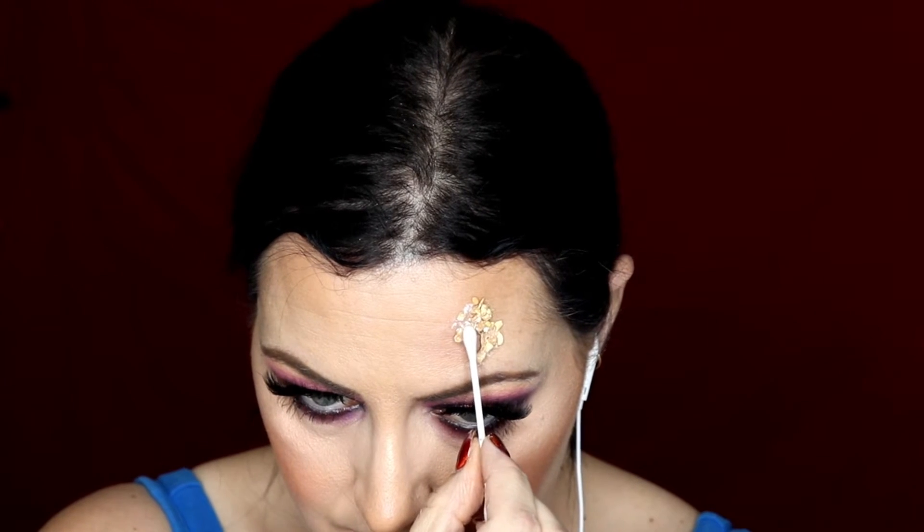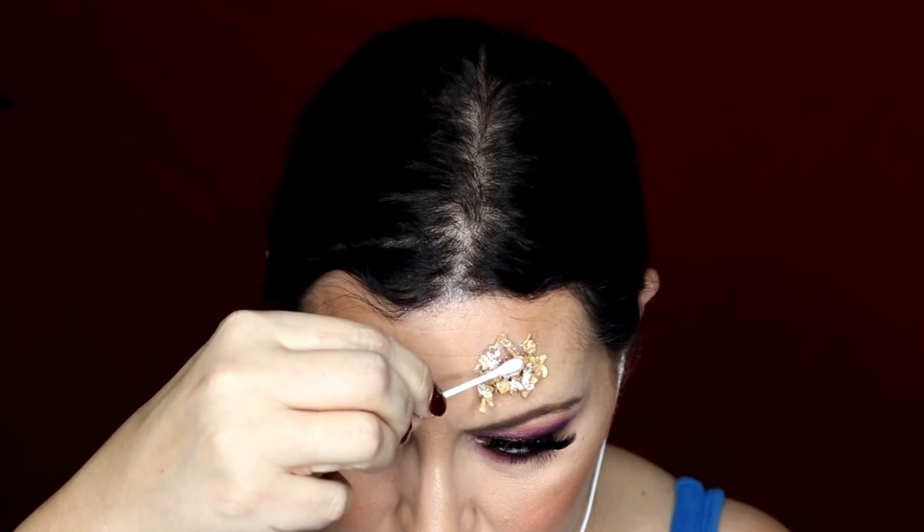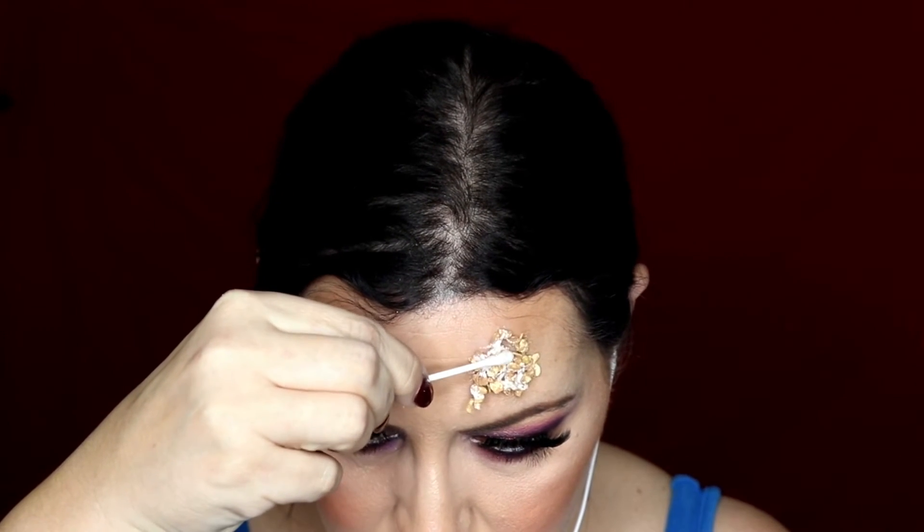I'm highlighting with Illamasqua in the colour Wow on the high points of my cheeks, and then just on top of my Cupid's bow. And then here's the fun bit - I'm now actually adding a bit of porridge oats to my face mixed in with some latex, pushing that all over the face and leaving little bits to dangle and look like it's falling off, because it all adds to the effect.